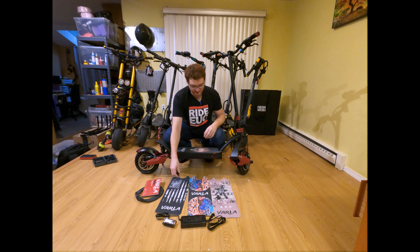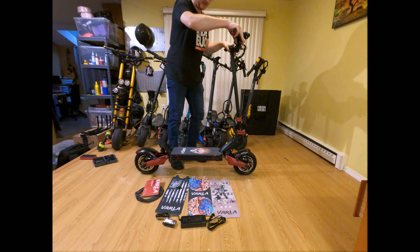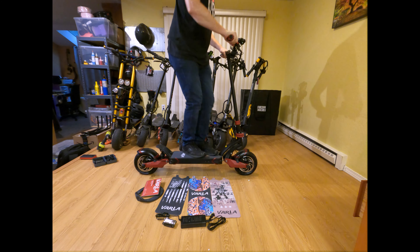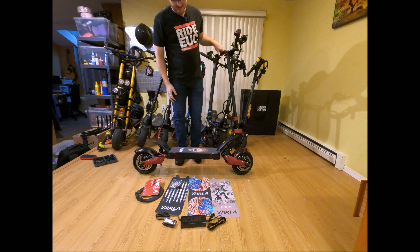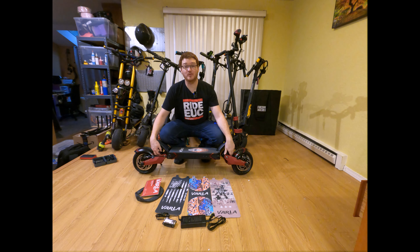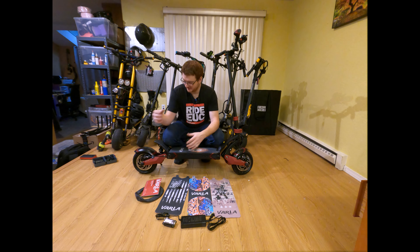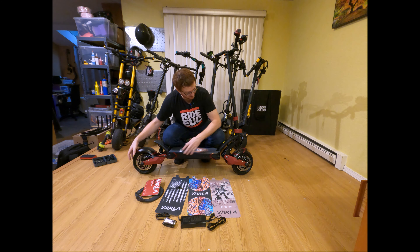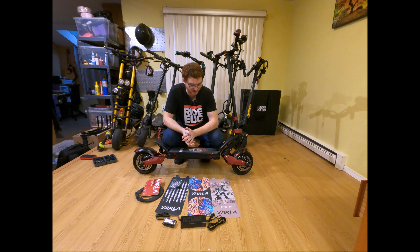There isn't a whole lot else I can do with the scooter except maybe show you how springy the suspension is. It's very springy — reminds me a lot of the V-set. One downside of this suspension is that if you jump really hard and overstretch the springs, they won't recoil back to their original size, so the wheel will have a little give up and down on the front or the back. If you're a bigger guy, I recommend upgrading the suspension.